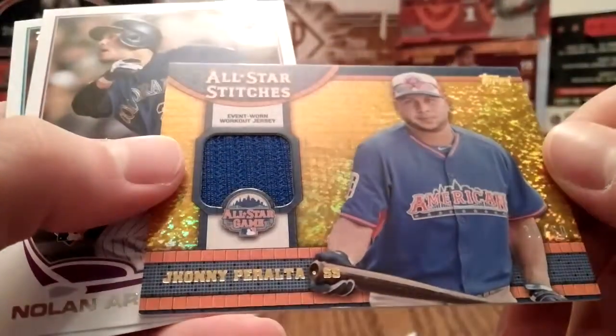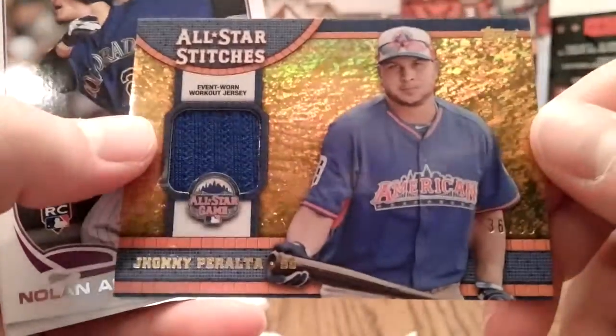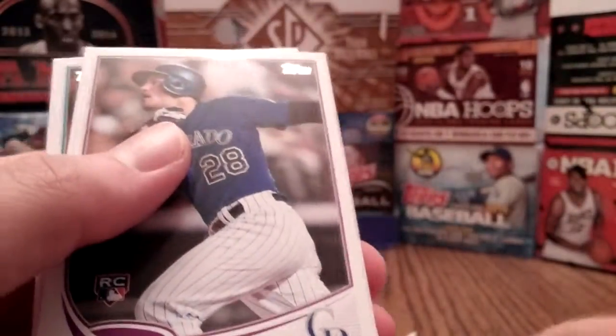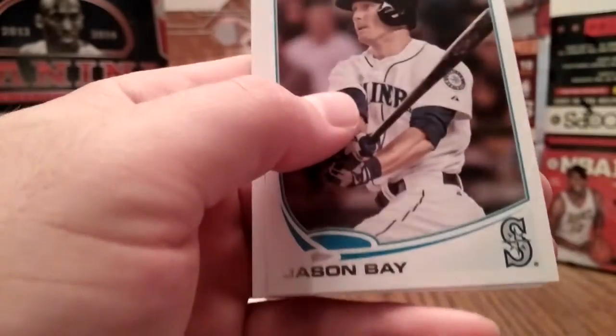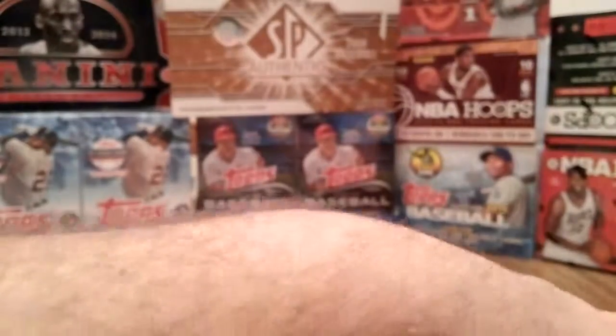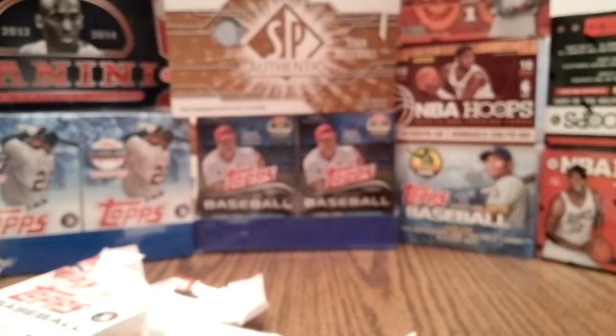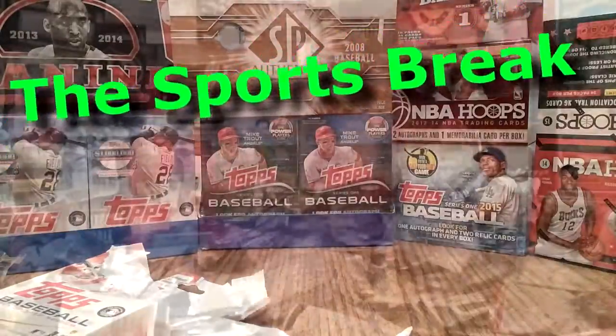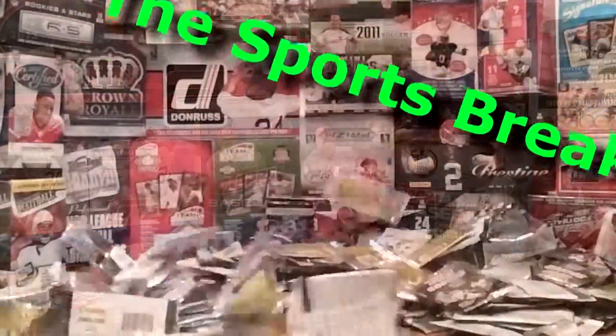Very, very cool — and I only paid three bucks for this, heck of a deal. I can't recommend this highly enough. If you find the 2013 Topps Update Baseball hanger packs for three bucks or even four bucks, I would stock up on half a dozen or so at least.